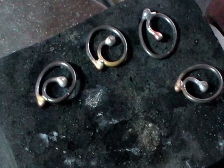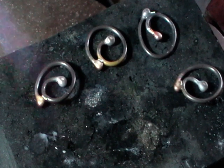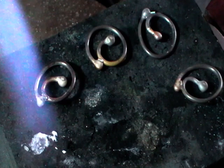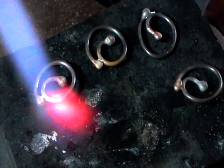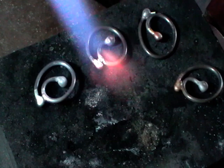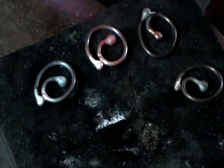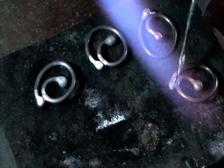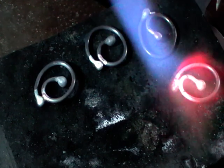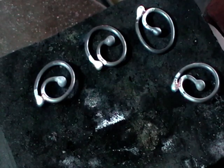Then we're going to solder it. With the same flame we used to melt, just brush on and off until the flux dries out, then circle that area and the solder will flow — if you did it correctly it'll flow to both pieces. Be careful when you have all your jump rings on your block because it's easy for the spillover of the flame to melt one of them if you're not paying attention. Solder all of them, then quench and pickle.